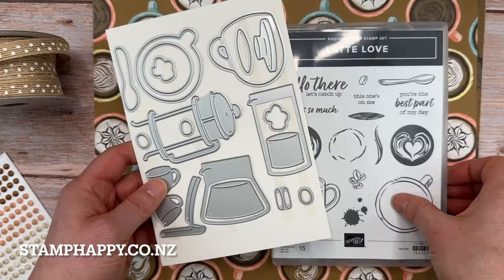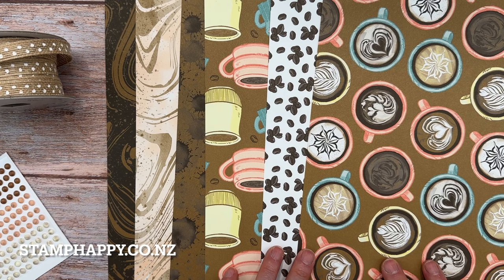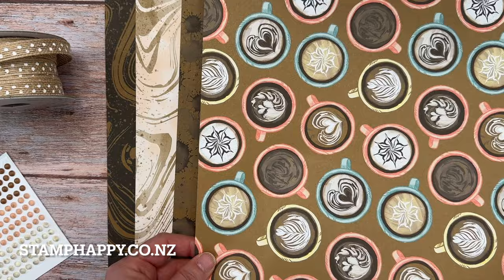Now this sweet also includes some papers and there are 12 sheets. I've just got six out for room on my desk. And one of the fun things is the dies actually fit around these cups for some easy projects, and I'll share with you some projects using that.